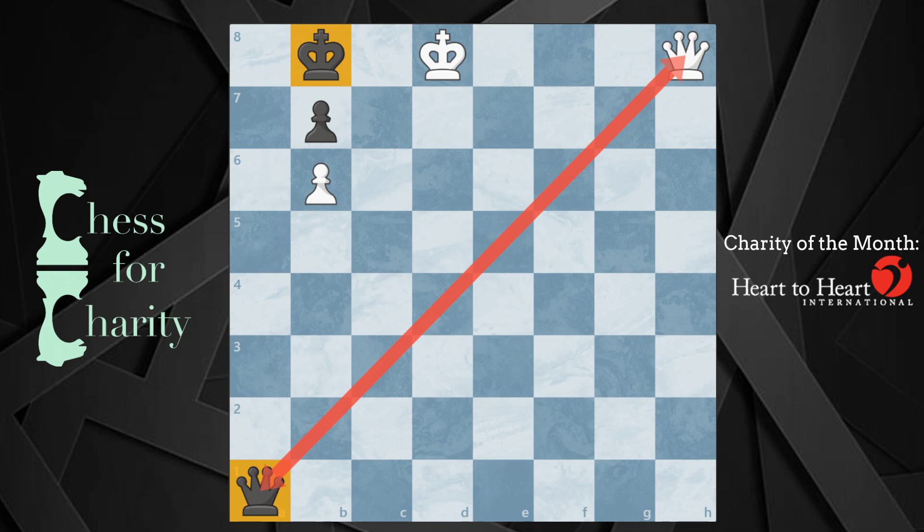The first thing you have to notice is that white cannot take this queen on a1 because that would be stalemate. This square is covered and the king can't come here, so that doesn't work.